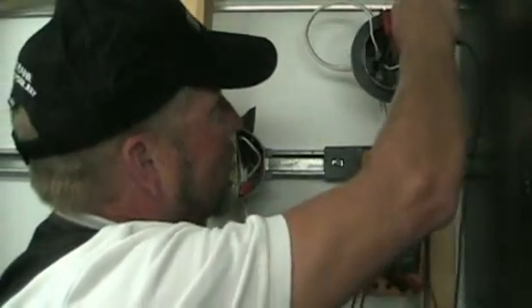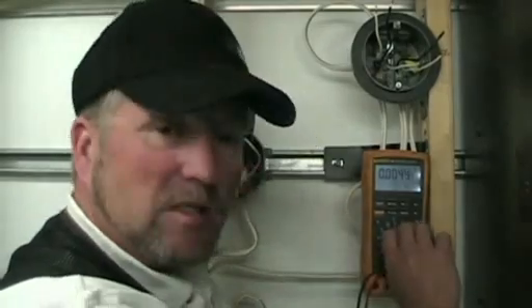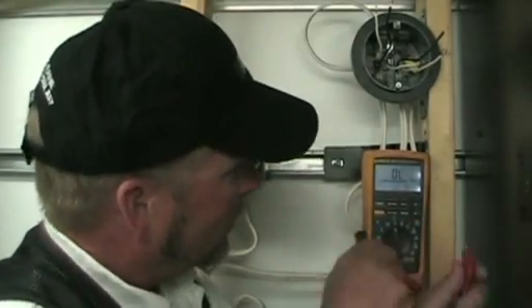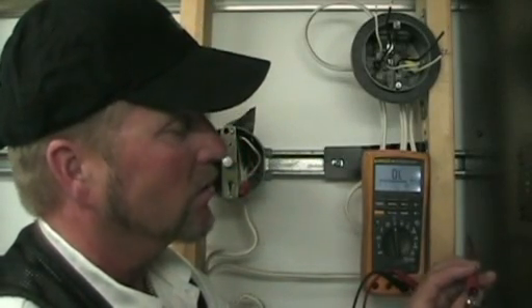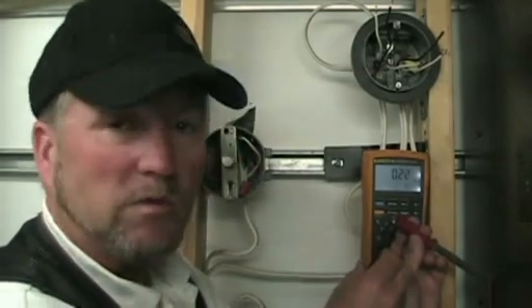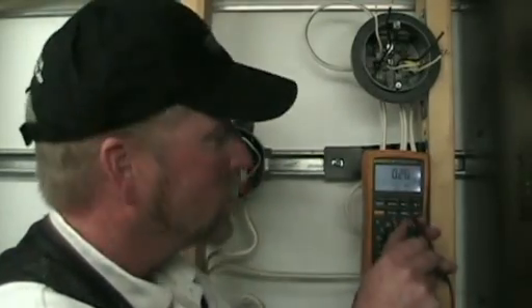Now that we're sure we've got no voltage, we can check to find out which of the wires goes down to the switch. All a switch does is open or close a circuit, so with your ohms or resistance check you can tell if that circuit is being made or broken. We go to ohms — this is an auto-ranging meter so you don't have to worry about range. Remember, low resistance means a good circuit. Touch the two leads together and we have 0.22 ohms, which is very low resistance — a closed circuit.